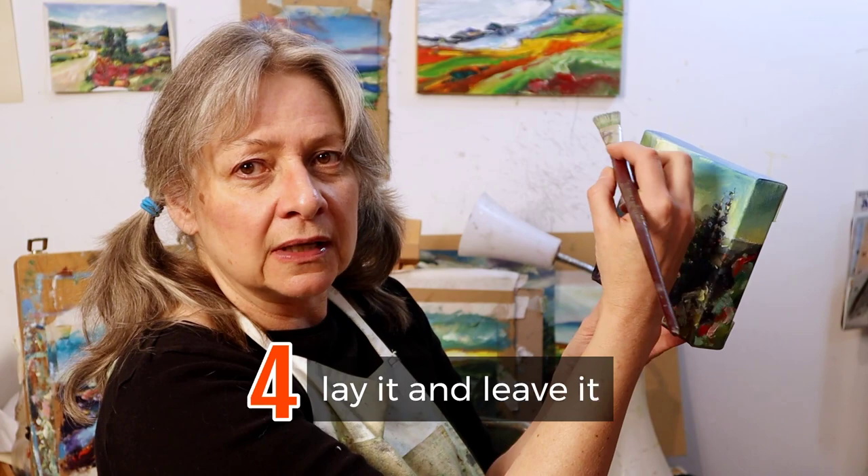And the fourth tip: lay it and leave it. I know this one's hard because we always get in there fiddling. Lay it and leave it means put your brush stroke down — don't touch it. That's it. Leave it there.